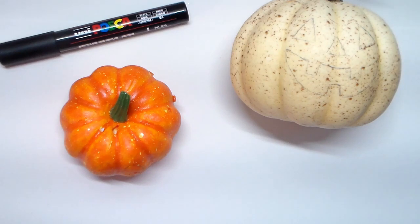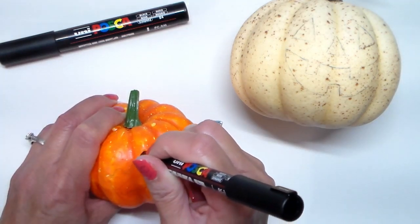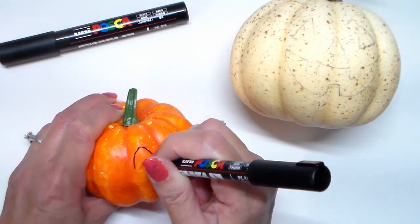The first thing I'll do is draw faces on each pumpkin in pencil. Then I'll outline it and fill it in with black paint markers.